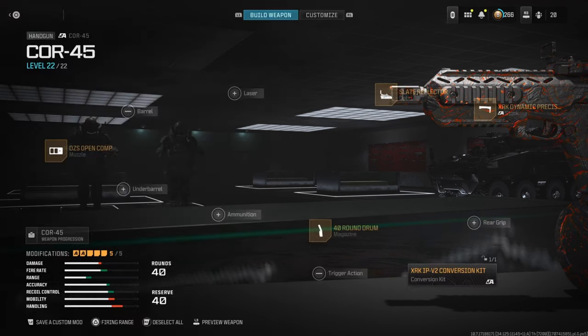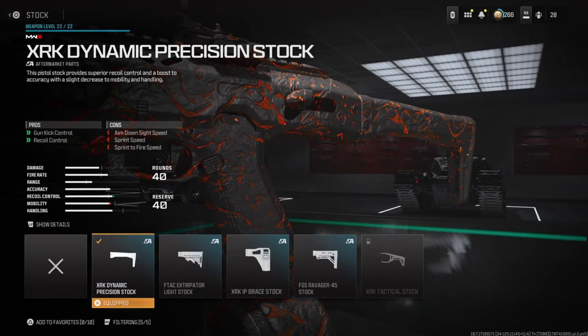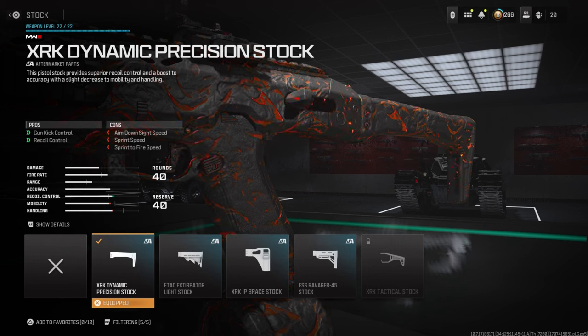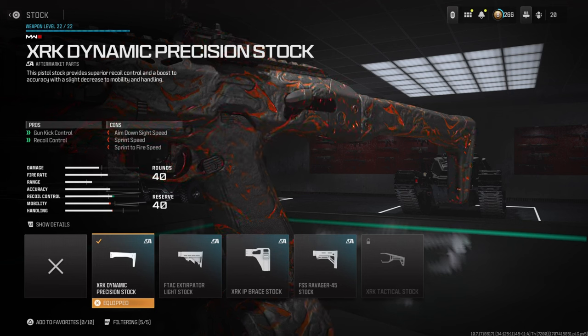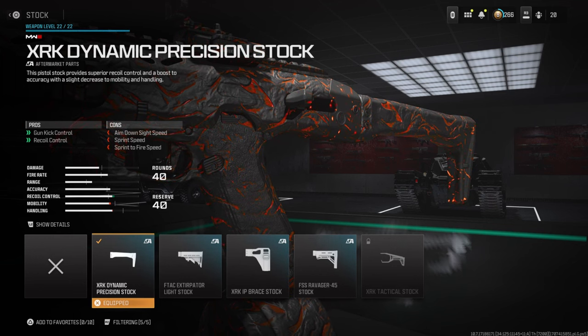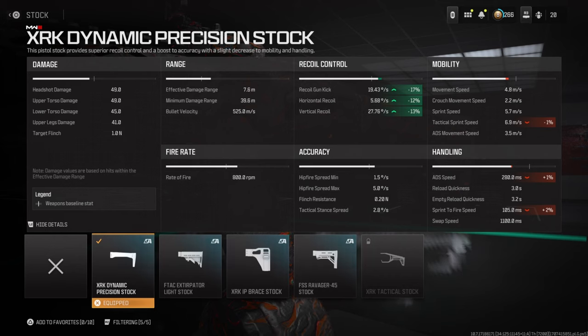Moving on to the stock — you cannot run the stock without the conversion kit equipped. This improves gun control. With that fast fire rate, there's naturally more recoil, and even though it's a pistol with less recoil baseline, with the conversion kit you definitely want the stock to combat it. We get a negative 17 bonus in gun kick, and a negative 12 and negative 13 in horizontal and vertical recoil controls respectively, while barely losing any handling.